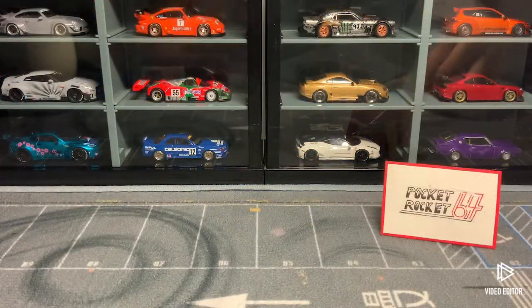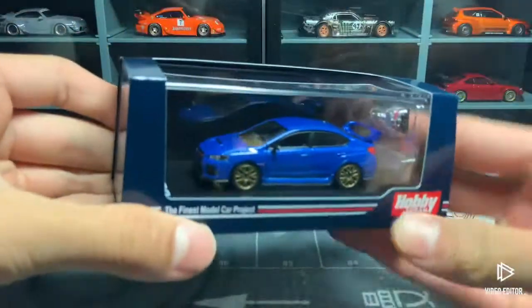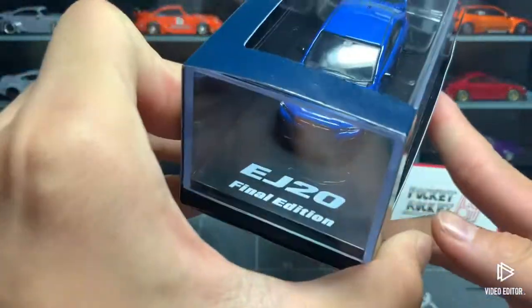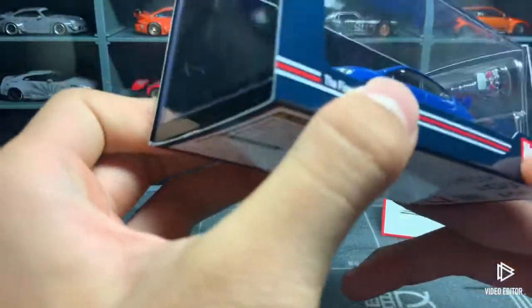Hello and welcome back to Pocket Rockets. Today we're going to be taking a look at this Hobby Japan Subaru WRX STI EJ20 Final Edition — quite a long name.